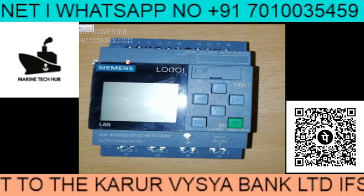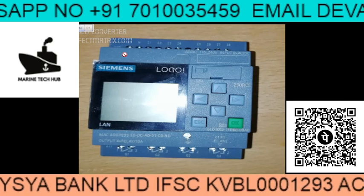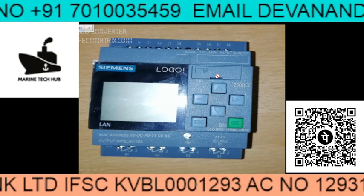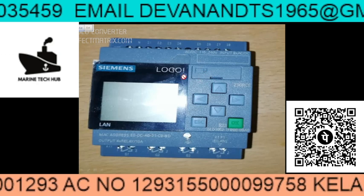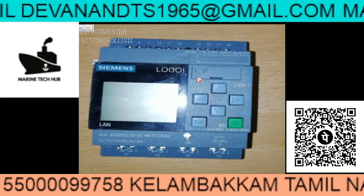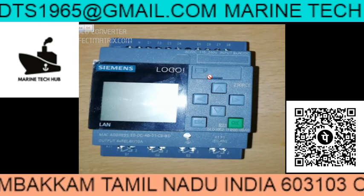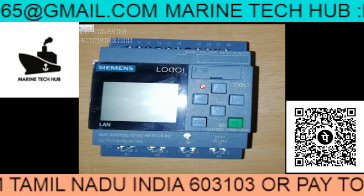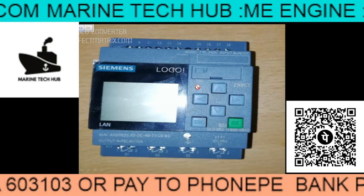One important thing is when we are installing a new one, we have to take the shim from the old one. We will have a shim which will have the program in it. You can always insert the shim and copy it to the new one. In case you don't have a shim, then you have to write the program.